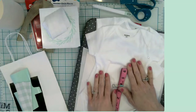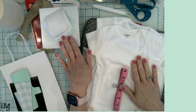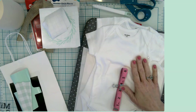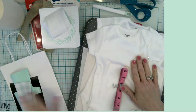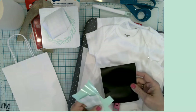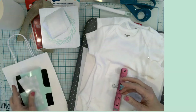For the most part, I have already weeded the designs for the onesies and for the months, so we could keep this video shorter. I didn't weed the design for the gift bag because this is going to be a layering project, and I thought it would be neat to do that on camera.